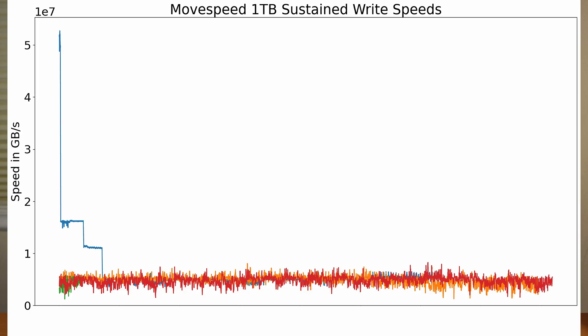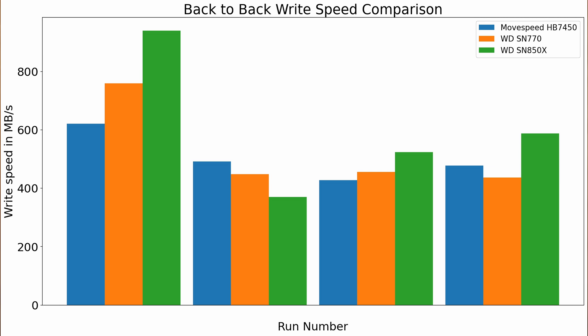Now let's take a look at sustained write performance. This drive, like almost every other consumer-grade drive on the market, has an SLC buffer. Once that buffer is filled, it'll start writing to the TLC part of the drive at much slower speeds. This drive writes at about 5GB per second for a little bit, but it fills up relatively quickly, and once that's filled it writes at about 500 to 600MB per second for nearly forever. I tried doing 20 consecutive write jobs and it still maintained that same write speed. It was a little bit slower in sustained write performance compared to the other drives, but still reasonable and not really an issue for most workloads.